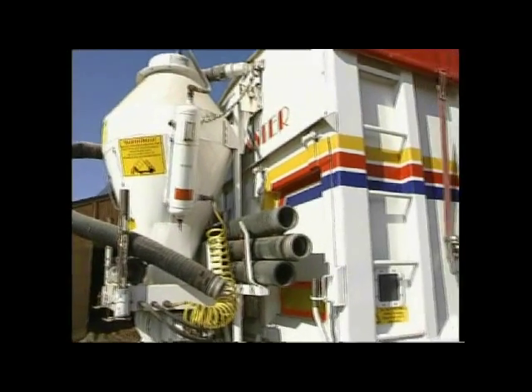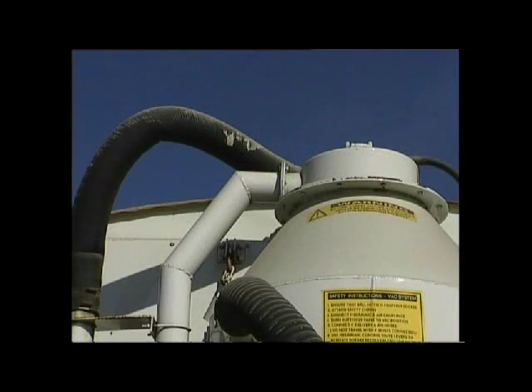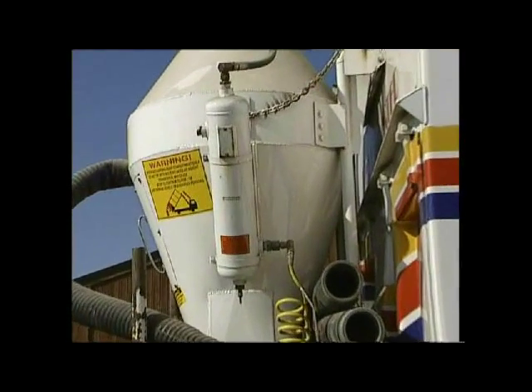This system is both faster and cleaner than all other vacuum systems we know of. The key features being the cyclone separator together with the built-in blast cleaner.